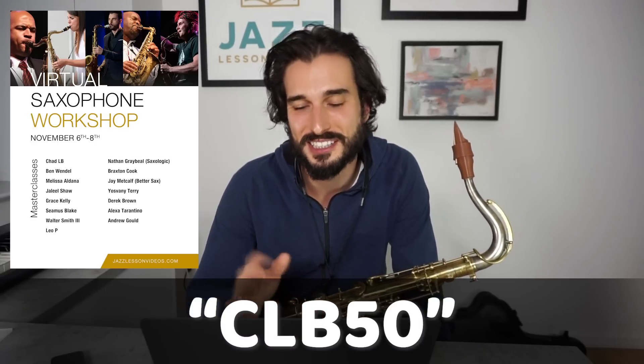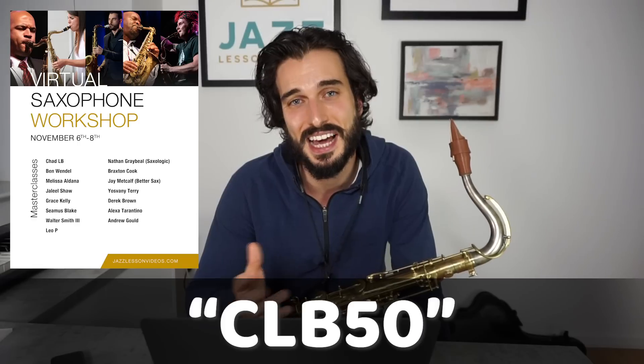For this virtual saxophone workshop, we've got so many awesome people giving masterclasses, including Melissa Aldona, Walter Smith the Third, Leo P, Grace Kelly, Derek Brown, and Nathan Graybill — also known as Saxologic — giving a masterclass on how to practice, all about the lessons he's learned as a college student majoring in jazz studies. If you're a saxophonist, make sure to check it out. There's a coupon code in the description to get 50% off full access.